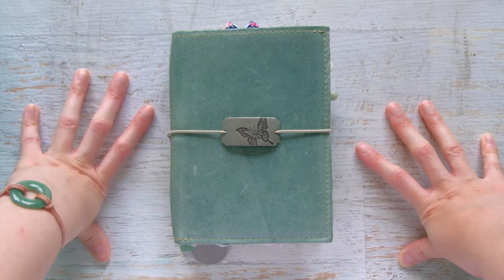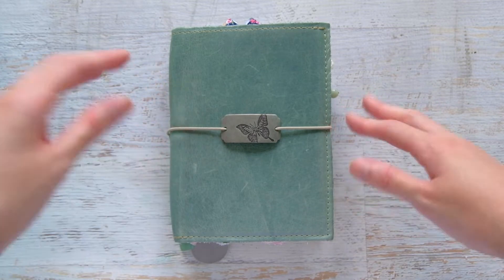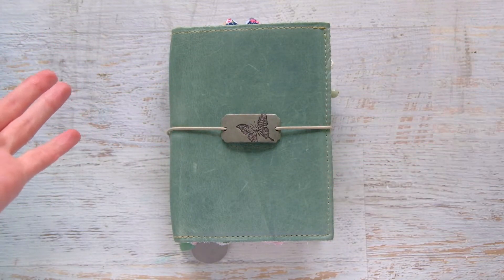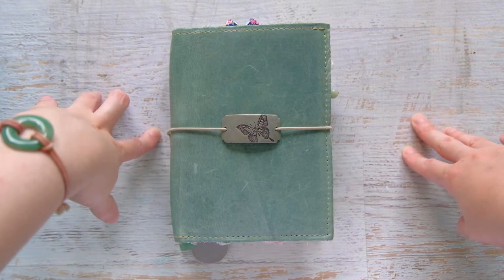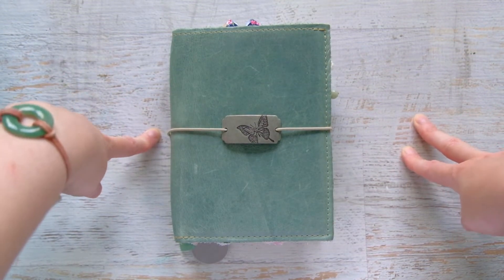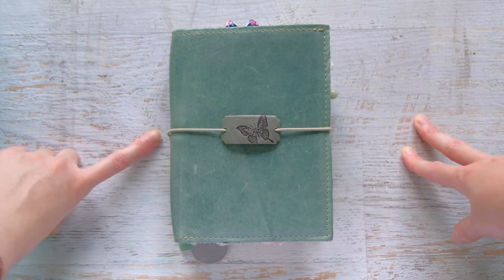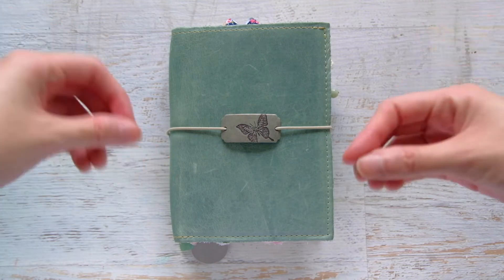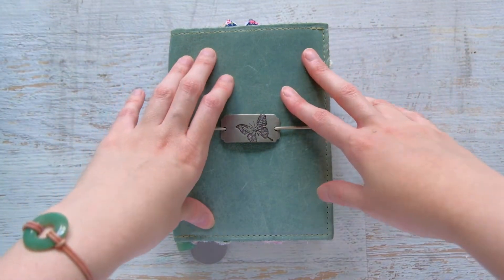I think in the beginning of this year I started off in a personal-size Filofax where I kept a monthly and running lists of things. Then at some point, maybe in May or June, I switched to a Hobonichi Weeks — a weekly planner in the Hobonichi style that I got off Aliexpress.